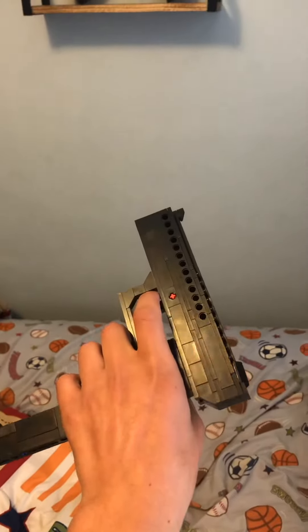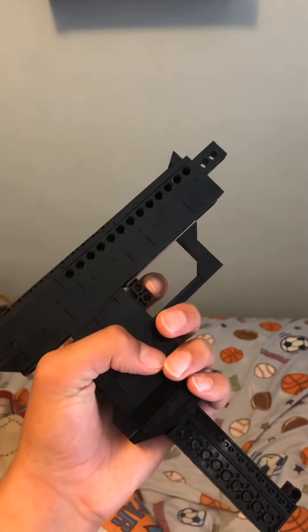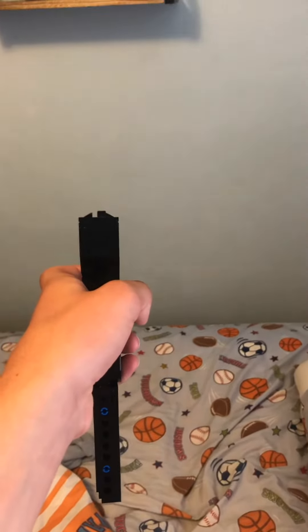As you can see, I did put an extended magazine in there to give it a cool look. It doesn't have actual bullets in it and it can't shoot rubber bands, but it's still a really cool gun.